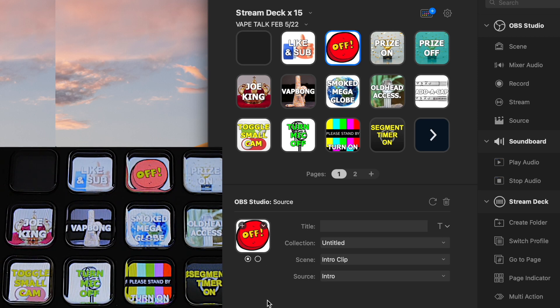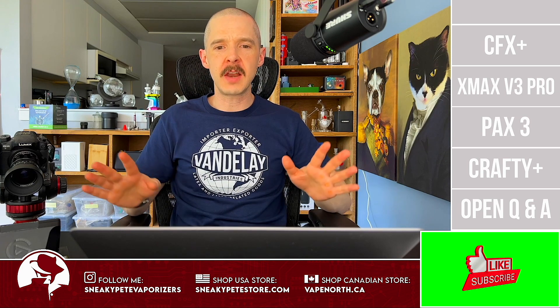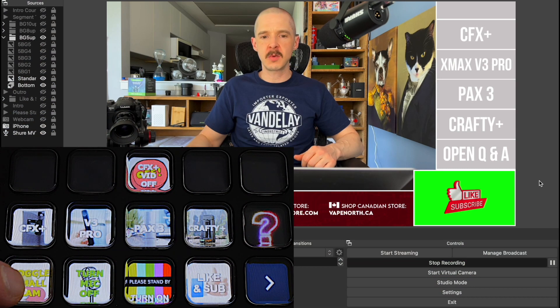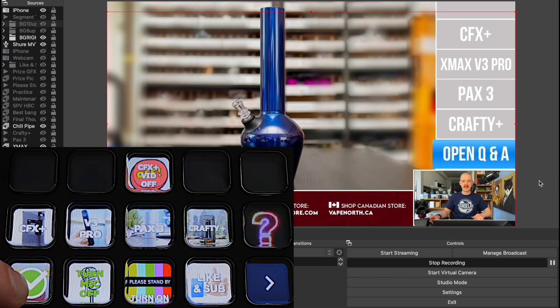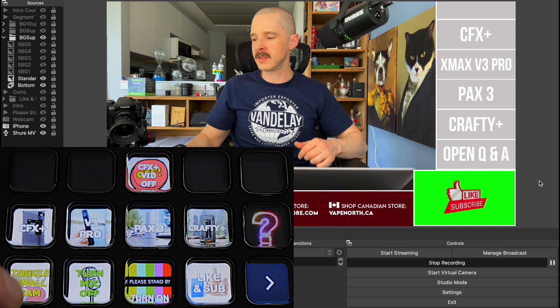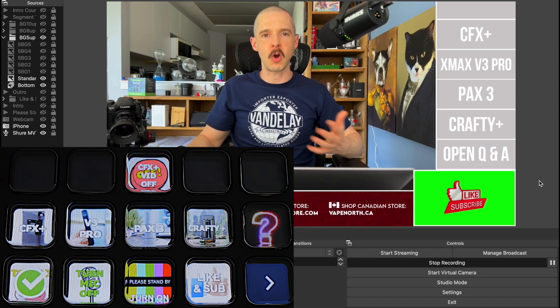Now let me open OBS itself so you can see what pressing certain buttons actually initiates. I'm now in OBS — it's a little meta, but I want to show you one at a time how I have everything set up. This first button toggles between my two main camera angles. I switch between them depending on what I'm showing — one angle for details and another for close-up shots of something in my hands. This button toggles between the two.